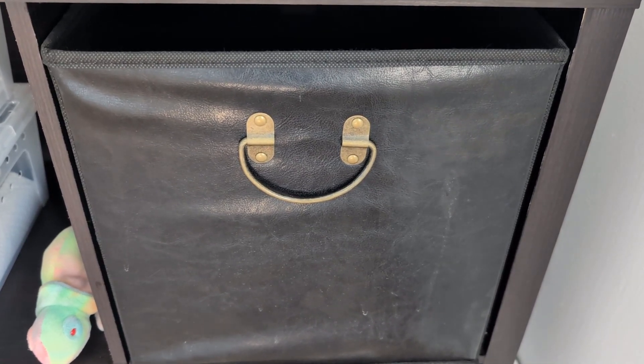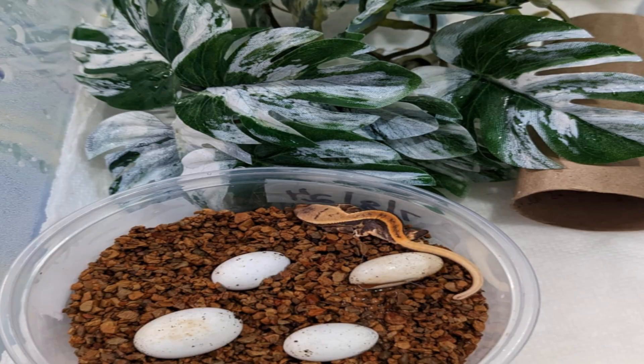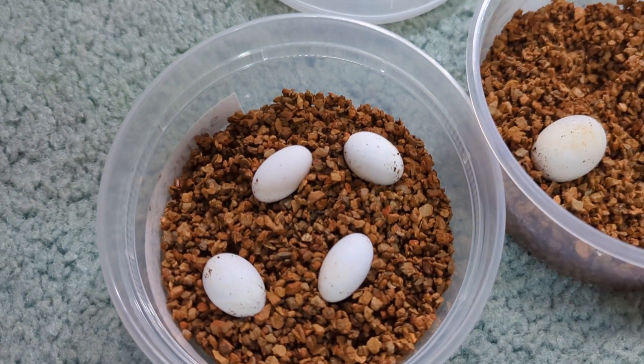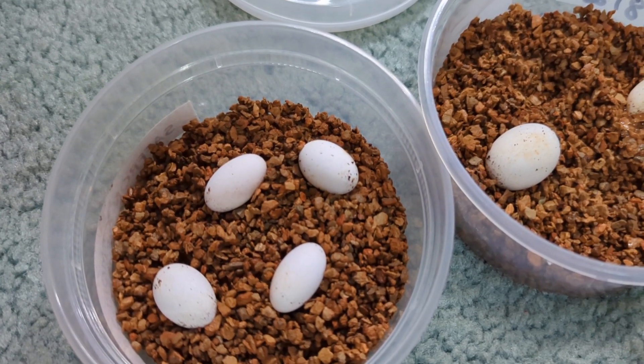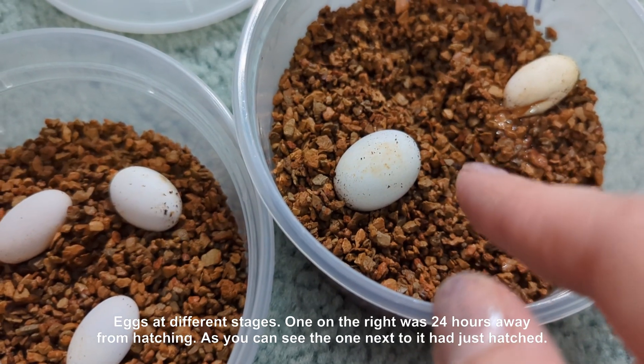I check on them periodically just to make sure everything's looking good and that nothing's getting moldy. As you will see in these pictures, as the embryo grows and develops, the eggs will actually expand and get larger. It's very interesting to see because if you're used to birds like chickens, their eggs will stay about the same size, but visibly, crested gecko eggs get huge before they're ready to hatch.